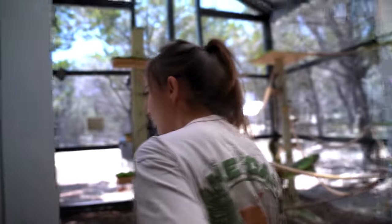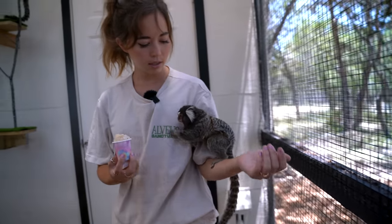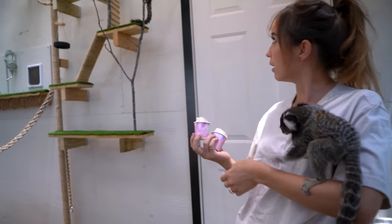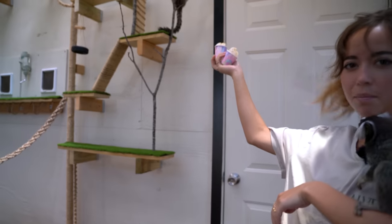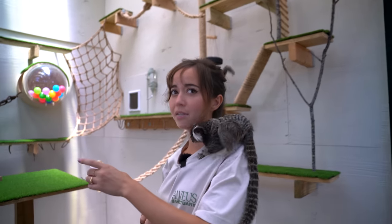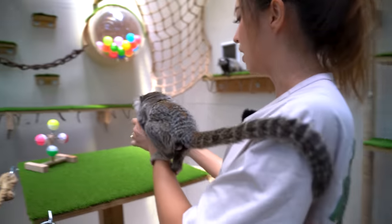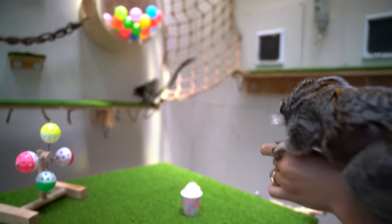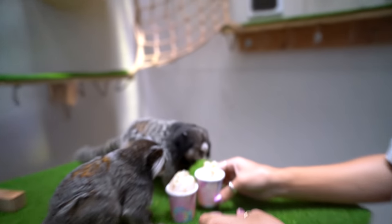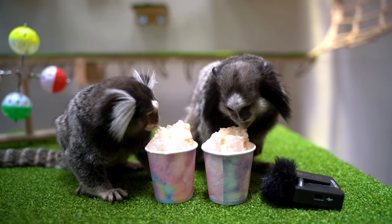Appa! Hi bud! I have something for you. This is Appa — he's a common marmoset. And we have Momo as well — he's a black tufted marmoset up there. These are both Brazilian monkeys. They have AC here because it's like a hundred degrees in Texas, but it's a perfect day for a snow cone. He said, 'What is this?' Are you ready? He's so ready. Momo, you want a snow cone? Here you go. Oh my god — this all happened so fast.